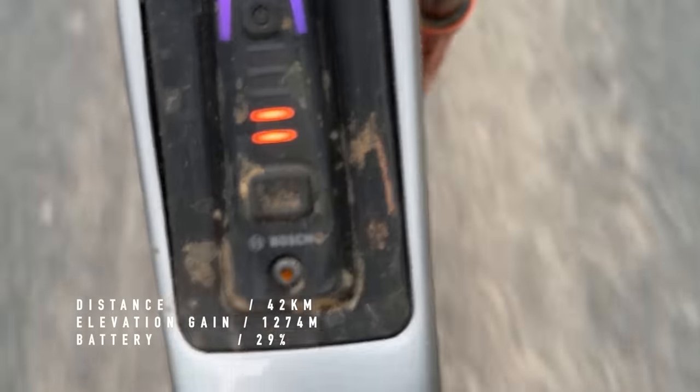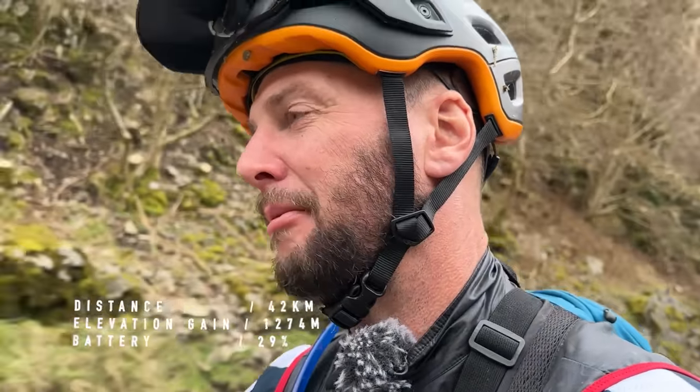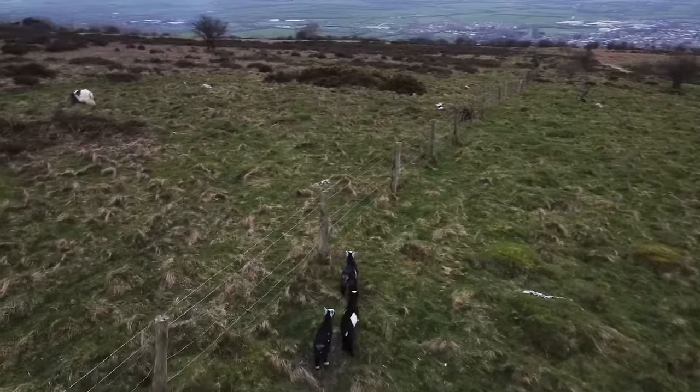We're on two orange bars. That means we're nearly done — down to the last 30%, if I am correct. We're heading towards one of my favorite bits of downhill to end on.